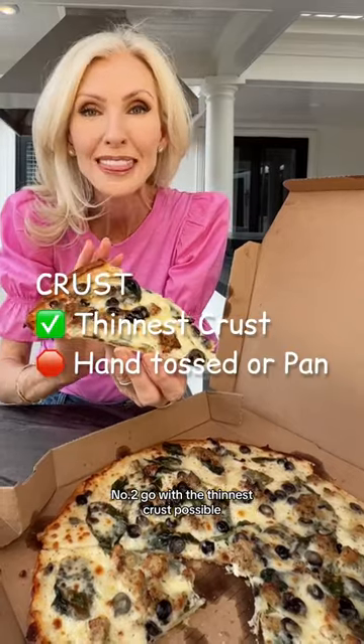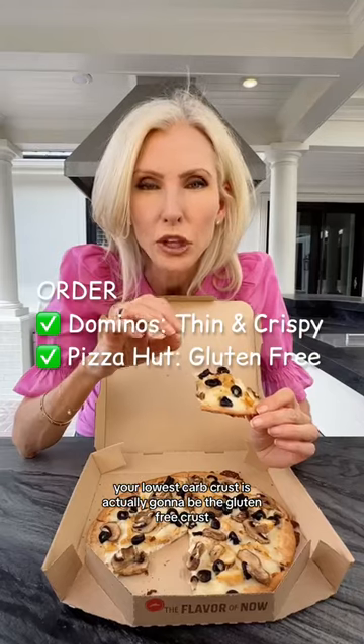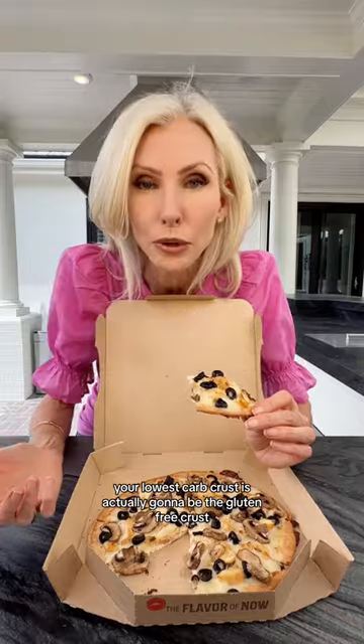Number two, go with the thinnest crust possible. At Domino's, you're going to order their thin and crispy. At Pizza Hut, your lowest carb crust is actually going to be the gluten-free crust.